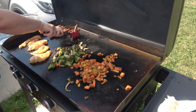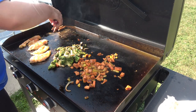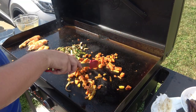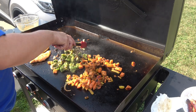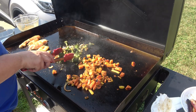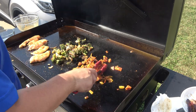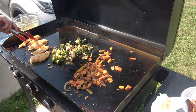Alright, I'm going to take off the sausage — this is probably done. It's going to look good. That looks delicious. I'm going to use that for my breakfast for the week. The broccoli's got a nice char on it. I'll go ahead and turn this over. Oh my goodness.